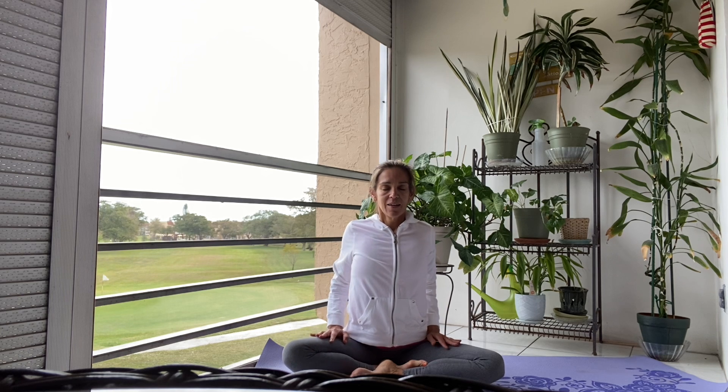Sit in a cross-legged seat. Roll your shoulders back. Press the palms on your thighs and drop your chin down. Breathe into the base of the skull. Connecting mind and heart and sitting and offering an intention.